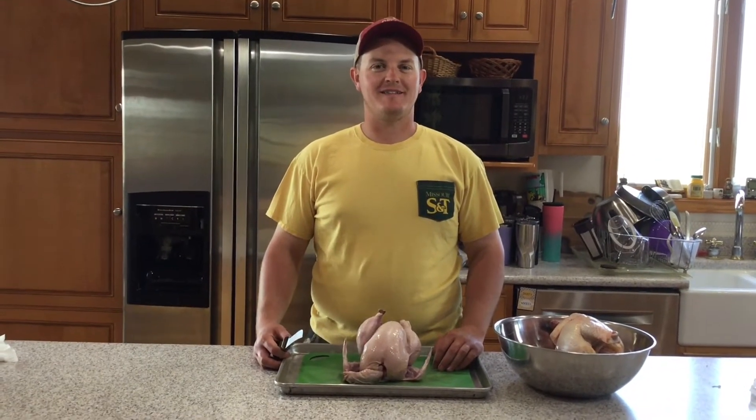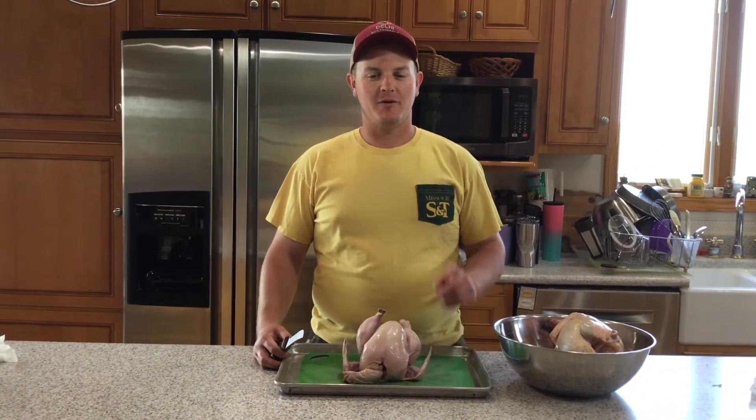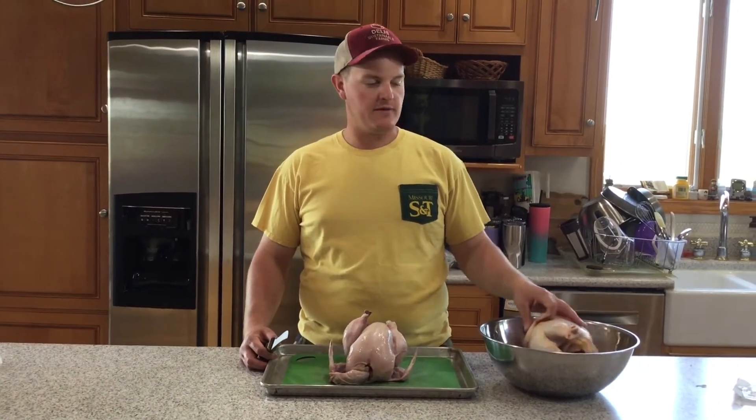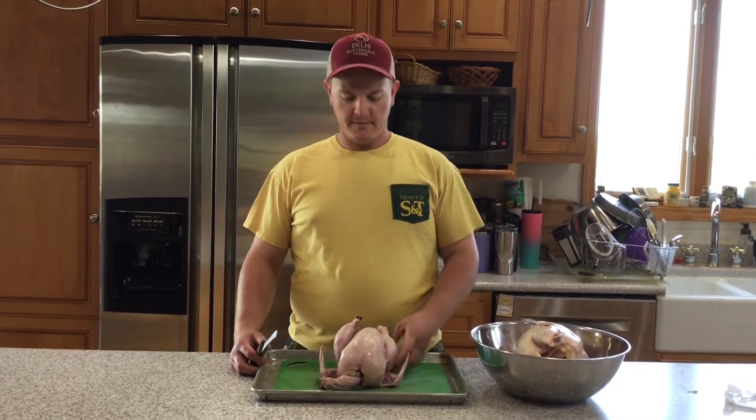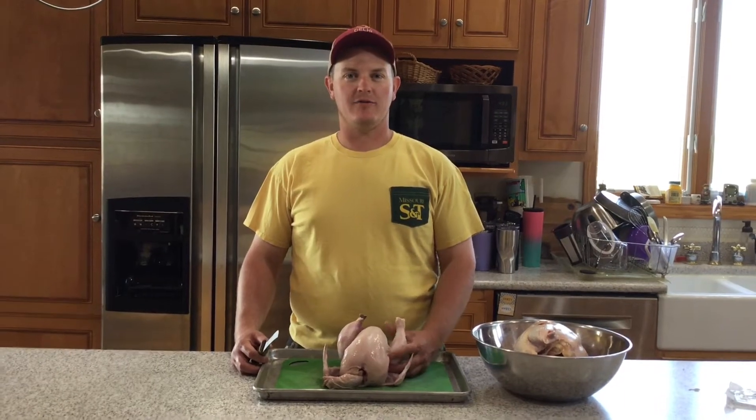Welcome to this week's video from Delt High Sustainable Farms. This week we're going to show you how to cut up a chicken. I'll show you one and then I'll do the other one a little bit quicker so you can see the process together. You can find different ways to cut up chickens but this is the way I do it, so that's the way I will show you.